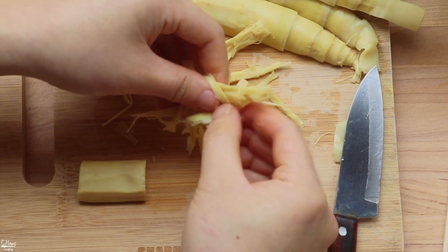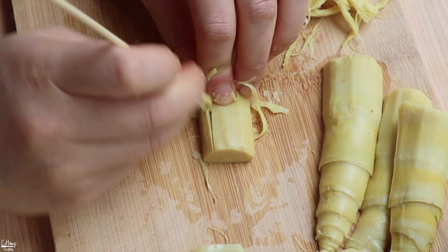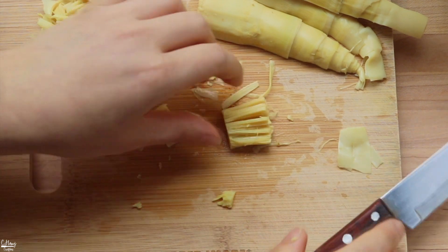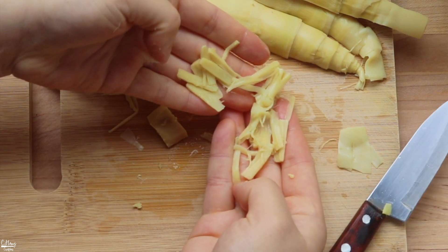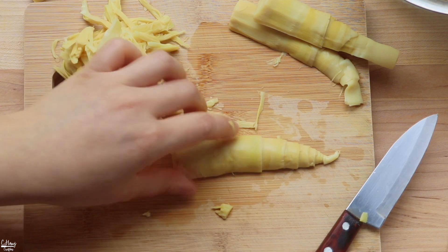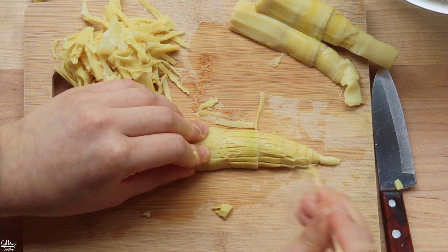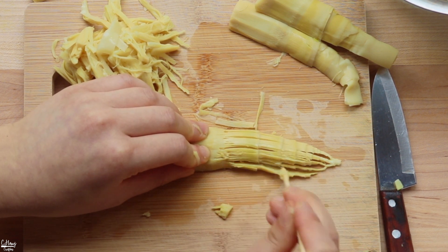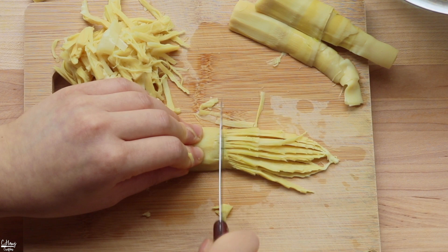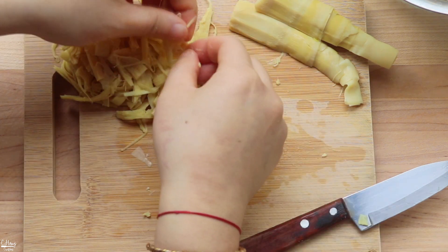If a part is still tender, go ahead and use it — don't waste it. The tough parts at the bottom can just be discarded. I'm going to continue shredding all the bamboo shoots, and after that we'll mix everything into the dressing and add the herbs. It's actually pretty easy — a very delightful salad, especially during the summertime.